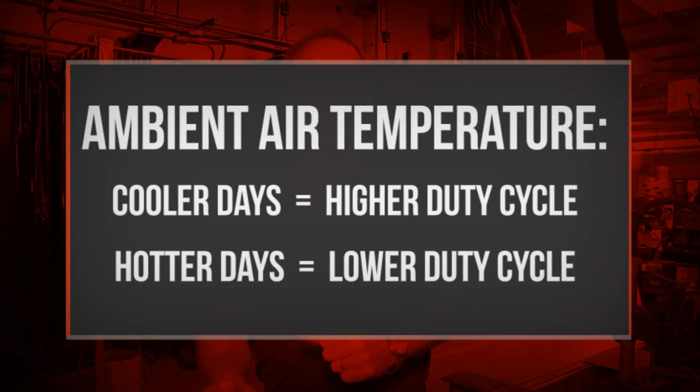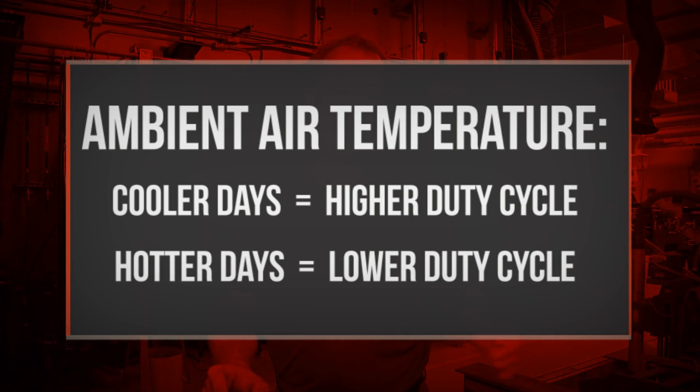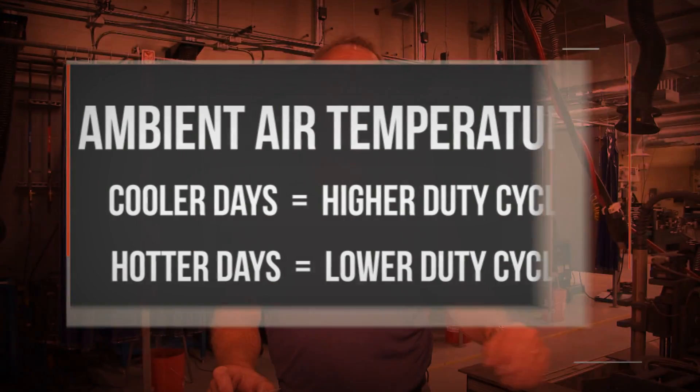Duty cycle is affected by ambient air temperature. If it's a 70 degree day, you're actually going to have a longer duty cycle than the manufacturer recommends. And if it's a hotter day — hotter than 104 degrees Fahrenheit — expect the duty cycle to be lower.